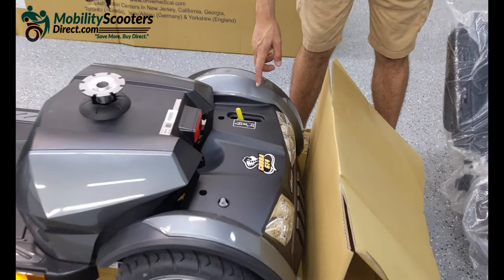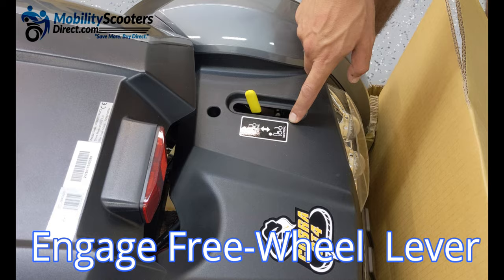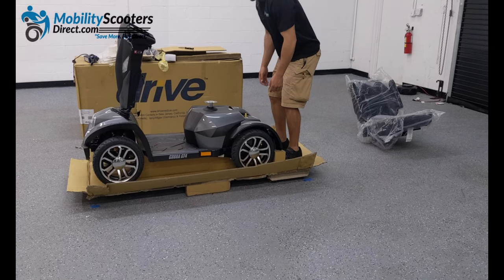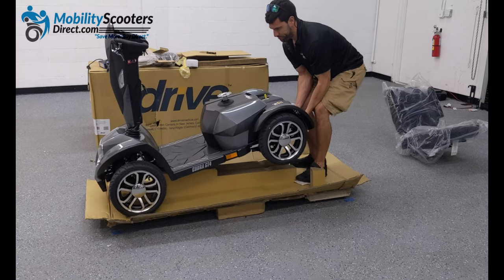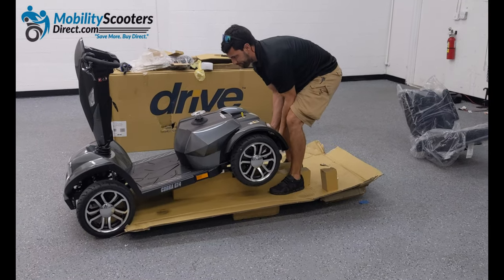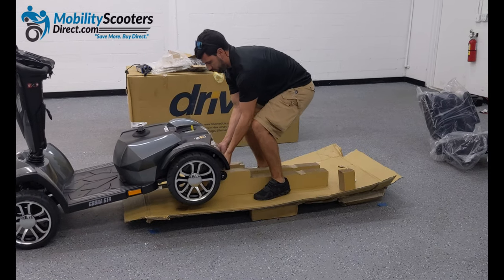Towards the rear you will need to disengage the automatic braking system. The freewheel lever is located in the back right. Pull it towards the rear to disengage the brakes — this will allow you to roll the unit off of the pallet. Carefully raise the back of the scooter, preferably with two people, and wheel it off of the pallet.